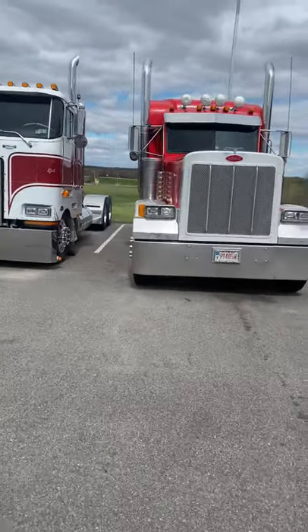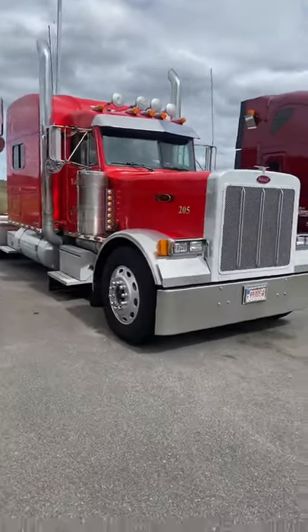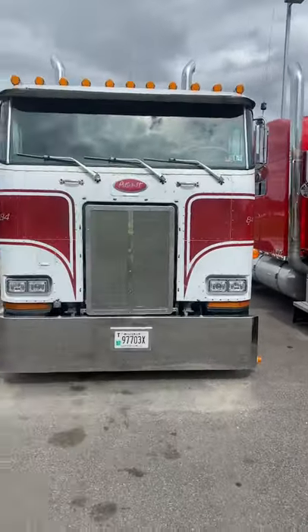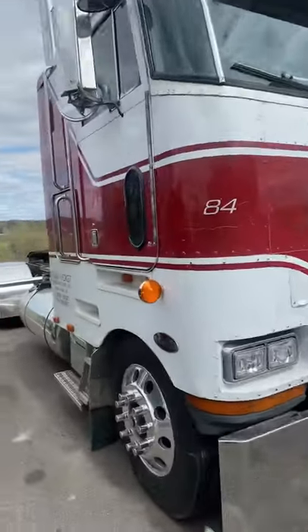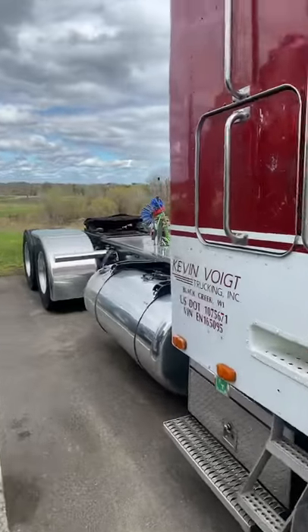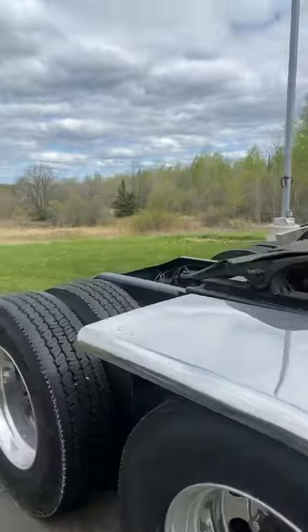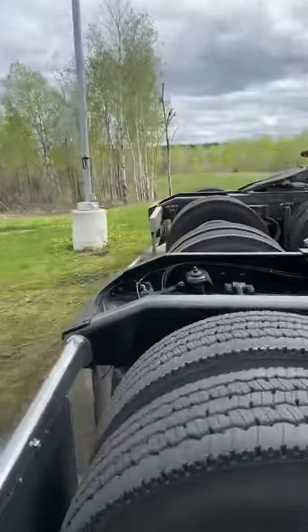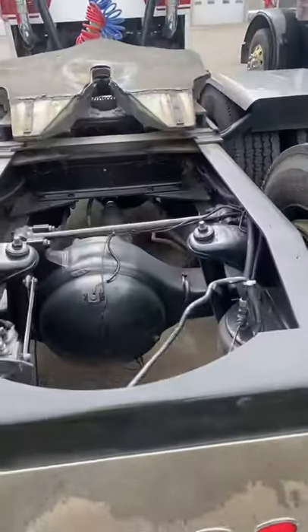This here is the dream truck — the 379X. This here is a legend. I know some boys running these old trucks and I tell you what, I don't know how they do it, it's gotta be rough. But look how clean this thing is.